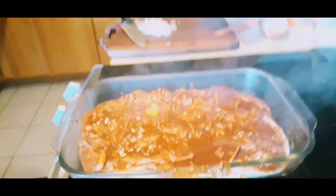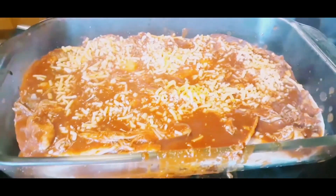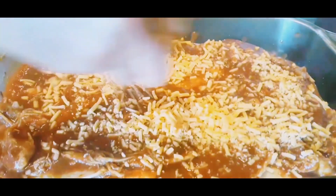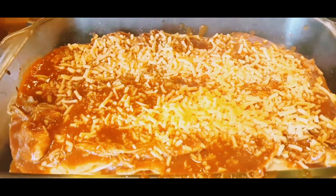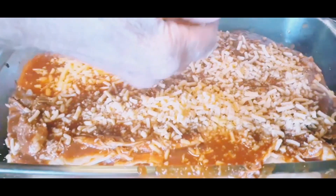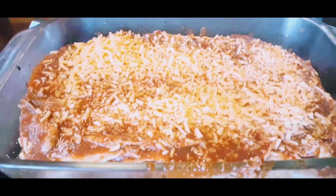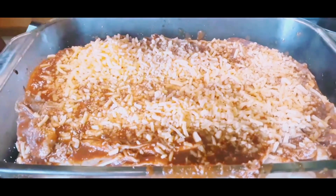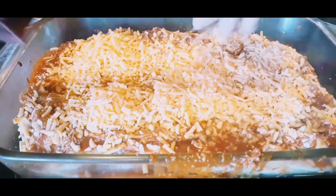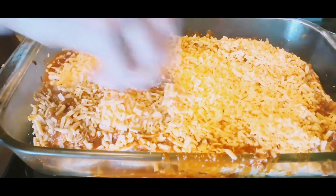Now my favorite part — the cheese. I like cheese. And I generally put more than most people would, because when we bake it the cheese is gonna come to a golden brown. I have another bag, we're gonna put a little more, where it looks like that all the way around. Don't forget the edges — everyone always forgets the edges. Have you ever noticed that?